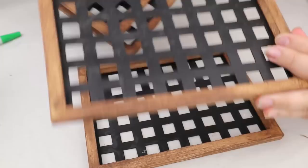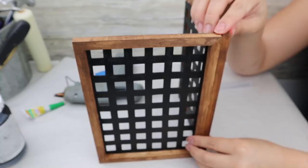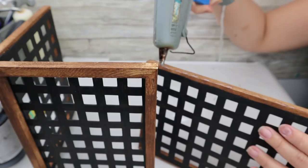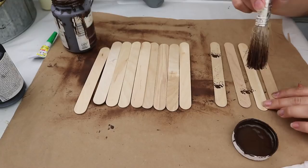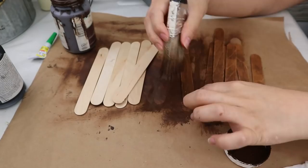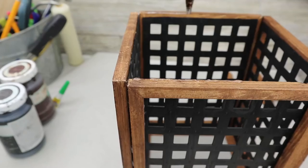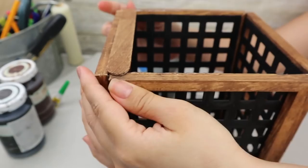My idea was to make a lamp, so I attach all the canvas frames together forming a square with hot glue, being careful not to make a mess. Then I create a base for this lamp using Dollar Tree popsicle sticks — I paint them with Waverly wax in antique color, let them dry, and glue them all together with hot glue to create the base on the bottom of the lamp.